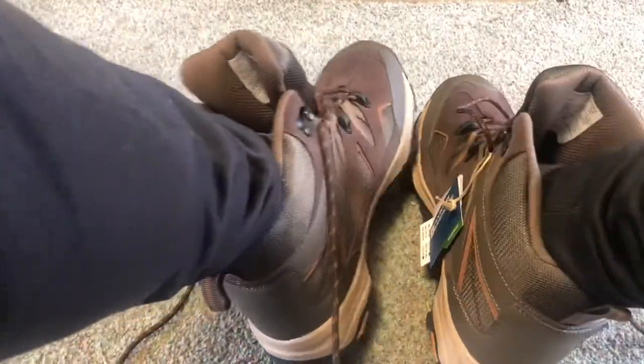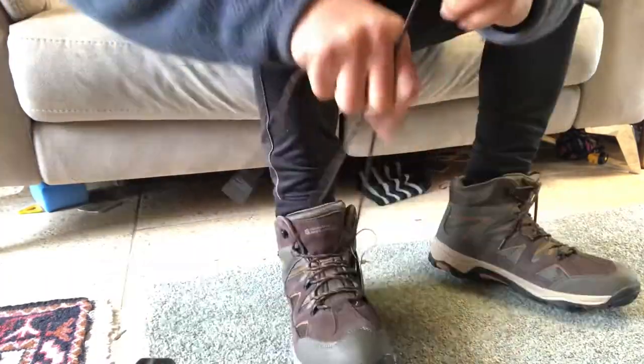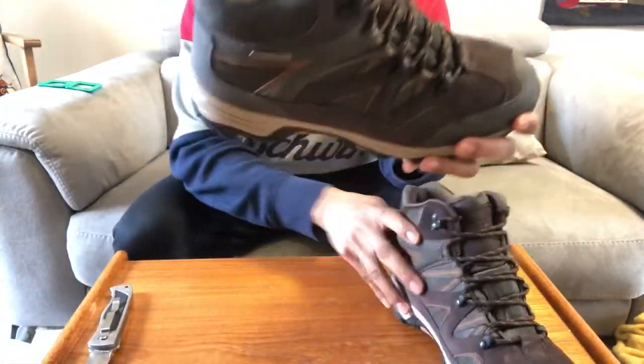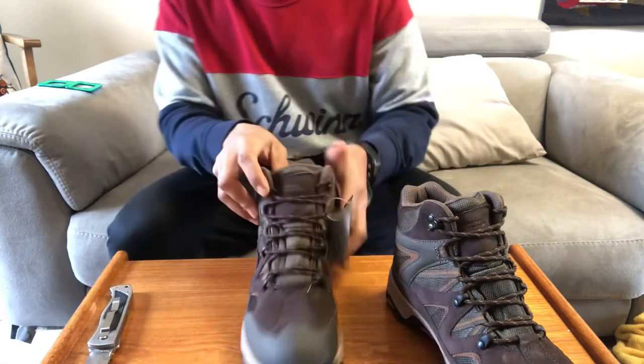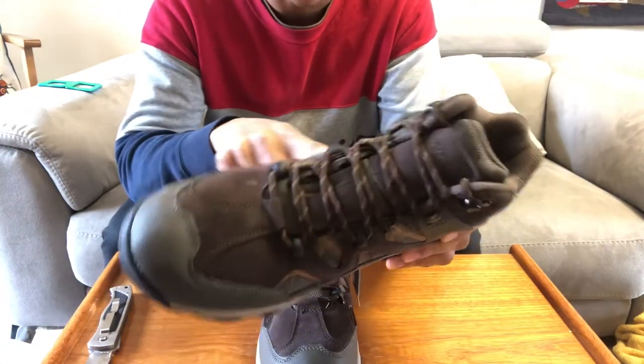Nice and comfortable, and lightweight. The quality looks good. So we've got size 9.